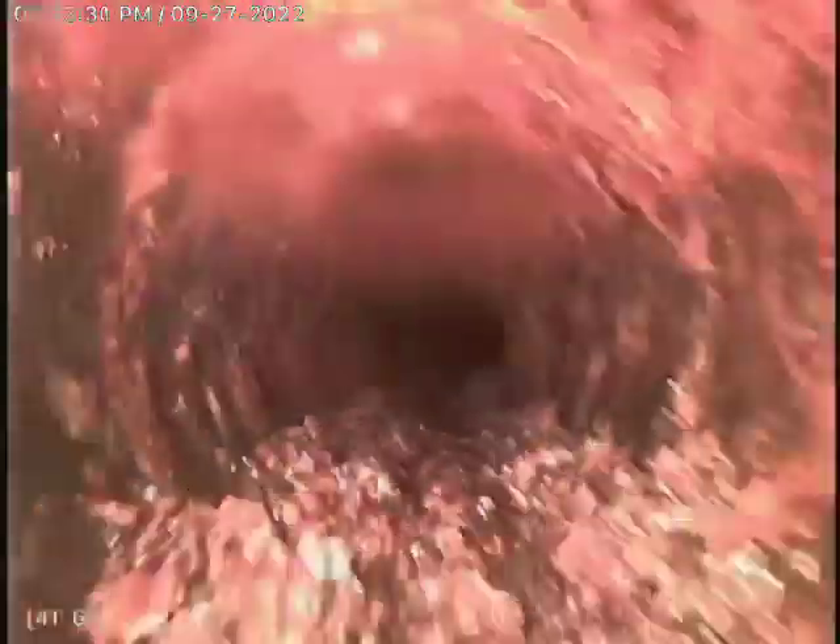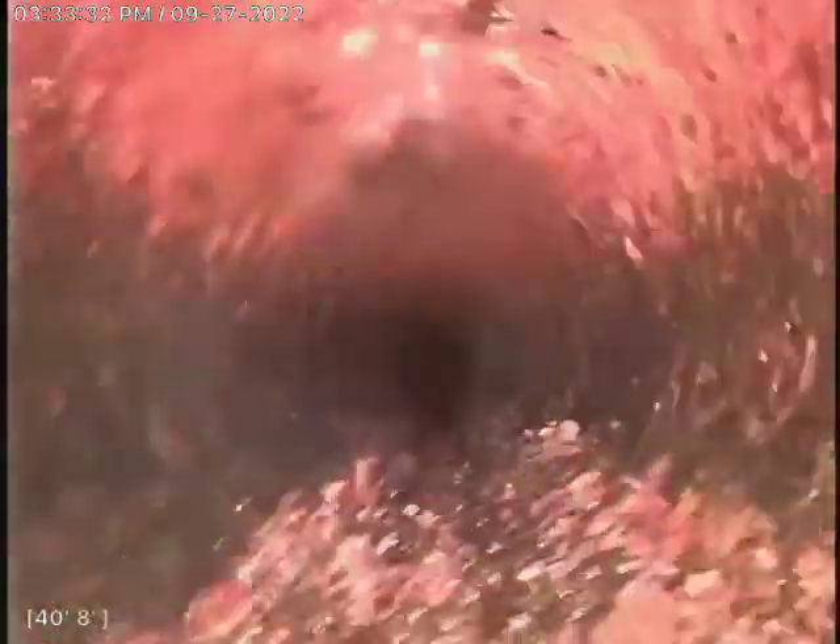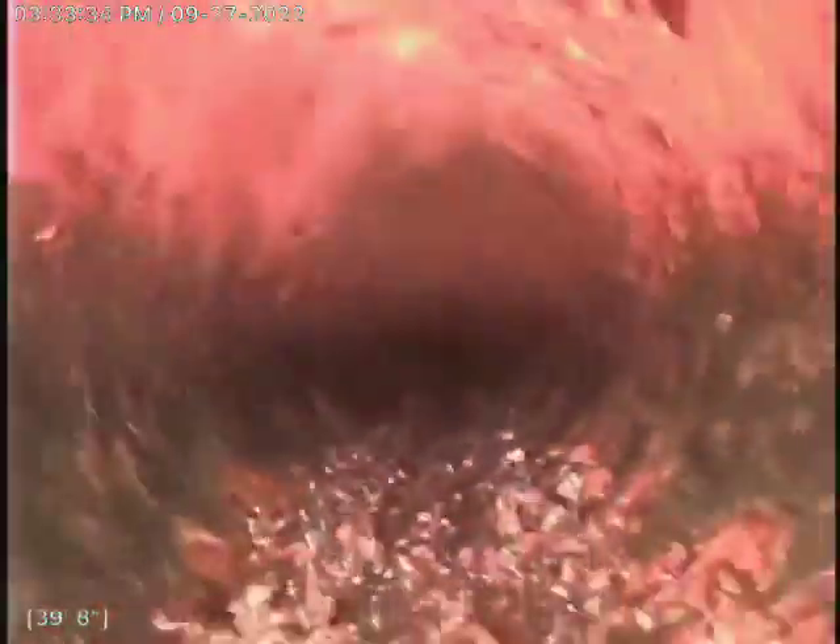We did discover on this line — this is the main line for the house, everything dumps into this line other than the floor drain. The floor drain drains great but doesn't go to this line. It doesn't go to the other line that was in question either, which we'll talk about more once we get out of this line.